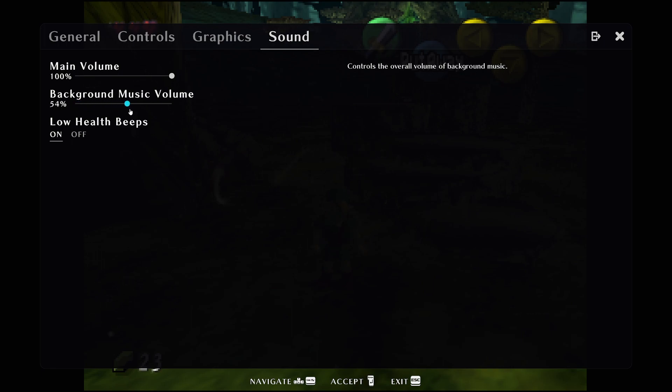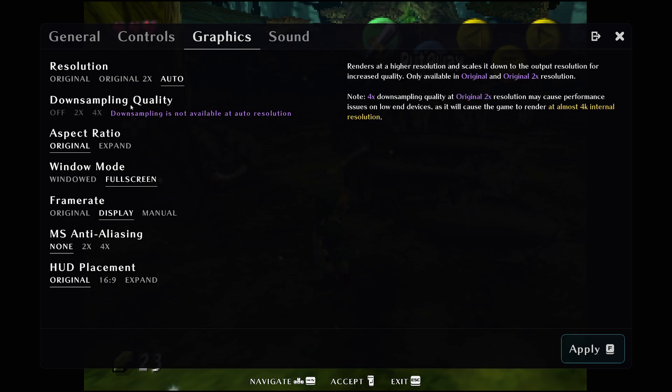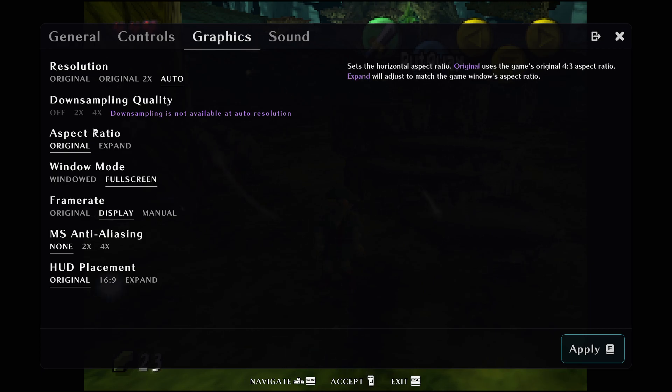Let's turn that up for a second. You can turn the health beeps on and off, that's really cool. So we're looking at the graphics, and I'm just going to turn automatic resolution on, which I think matches my monitor and will also adjust the quality.